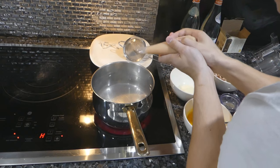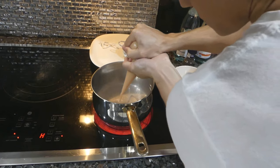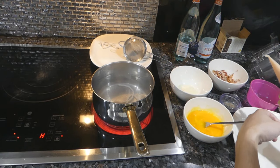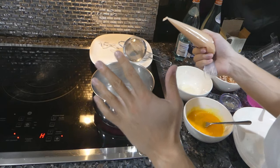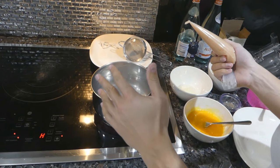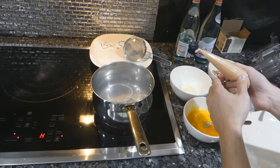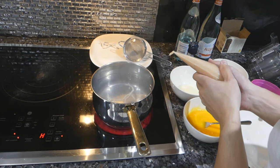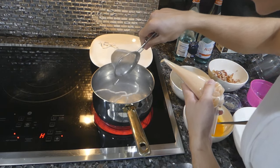My water is just about simmering, so I'm going to start piping the noodles. This is raw chicken, so you want it to be in the water for at least 10 or 15 seconds just to be safe. Depending on the thickness of the noodle that also matters. Usually when they float to the top they're done.